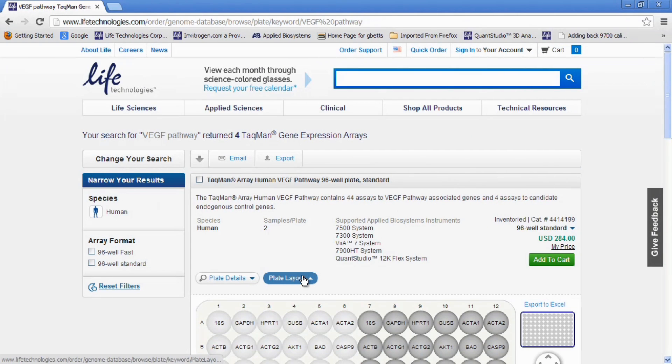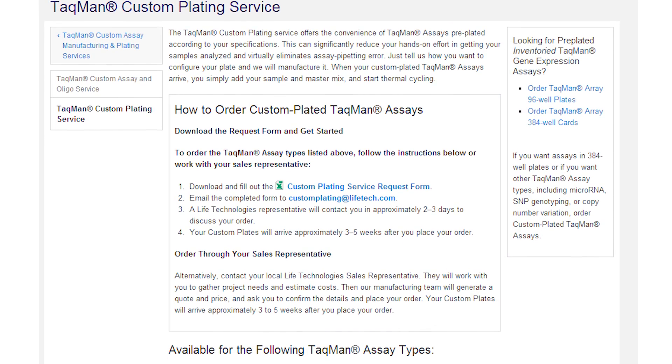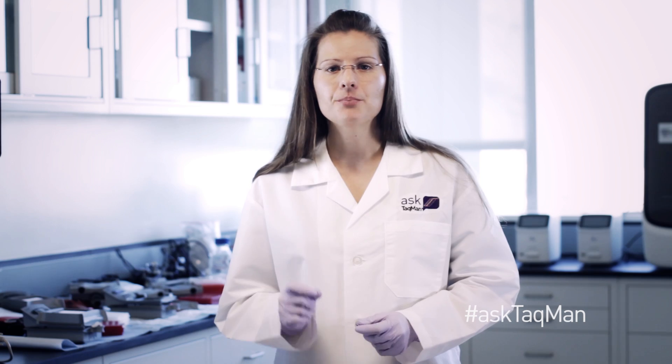If the gene signature plate does not fit your needs, then you can consider a custom gene expression plate. By selecting existing inventory gene expression assays, you can create your own plate in the layout of your choice. This option can be done online for the same plate types — 96-well plates, microfluidic cards, and open array plates. If you need an array with custom or made-to-order gene expression assays, then you can use our custom plating option for the most flexibility.